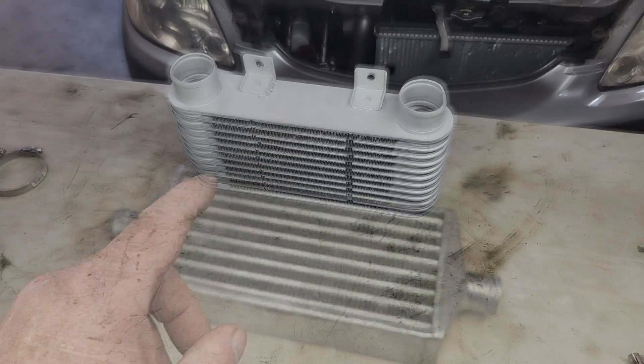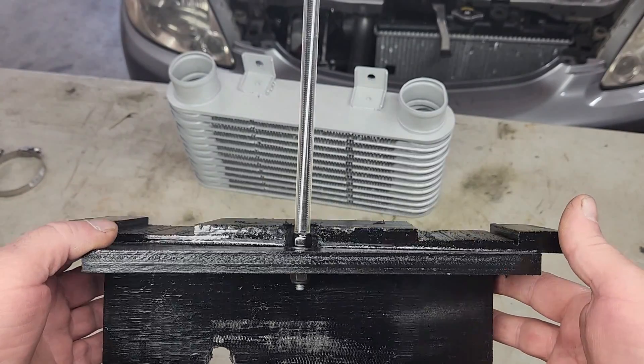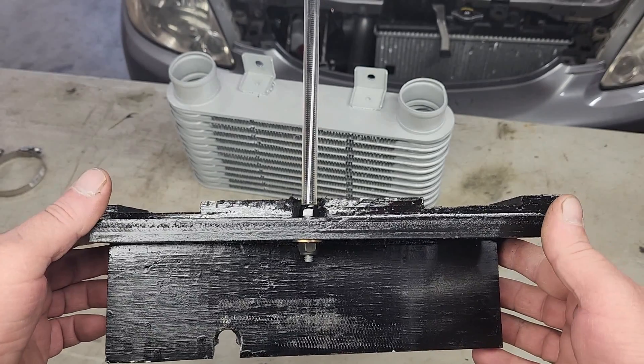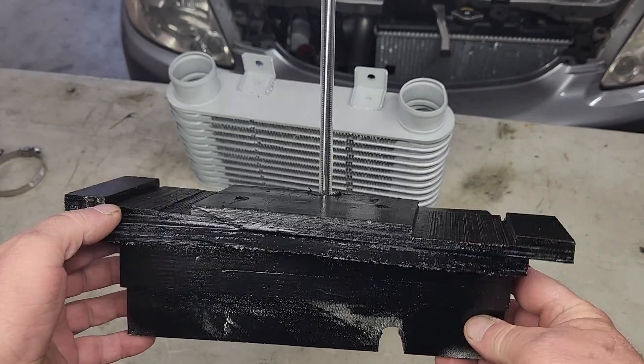Putting the intercooler in an area with direct airflow requires a complex mounting system. I didn't want to drill any holes or cut any metal, so I came up with this mounting base that's made from a sheet of plywood and a 2x4. This chunk of crudely painted wood transforms the convoluted opening in the front of the car into a nice, clean space where the intercooler can be placed.